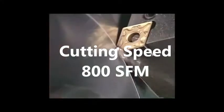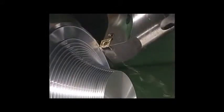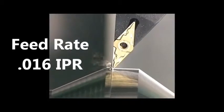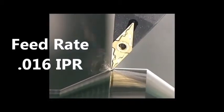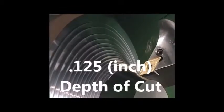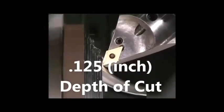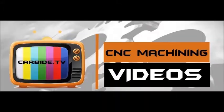800 surface feet per minute, 16 thou inch per revolution, 125 thou depth of cut. Please use coolant and refer to the link below for unstable cutting conditions.